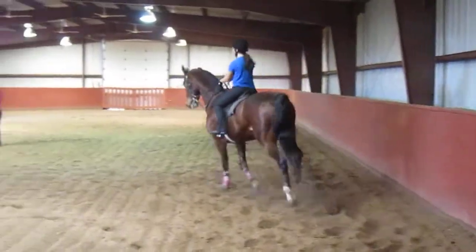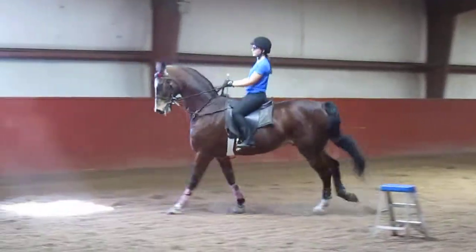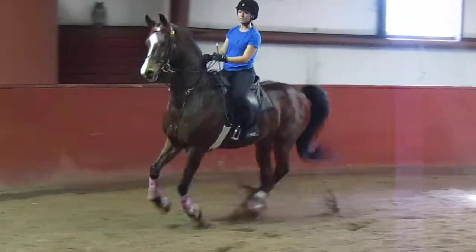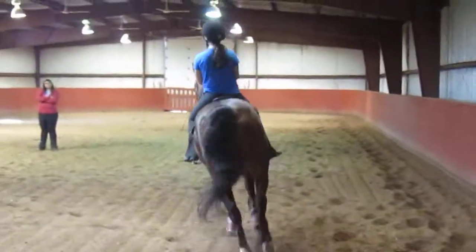Watch what his hind end is doing, because he will swamp on you. Do that circle again for me. This time keep this a little more left leg up. Spare your shoulders.